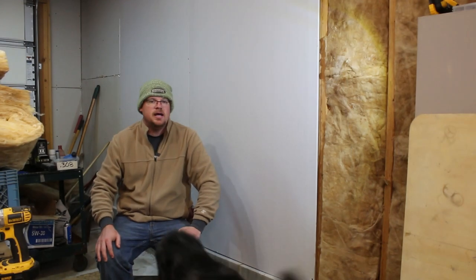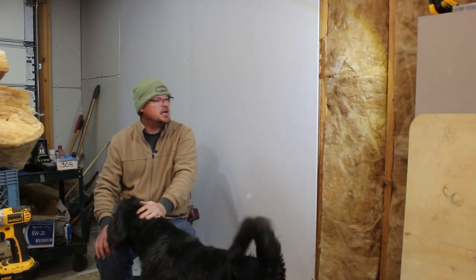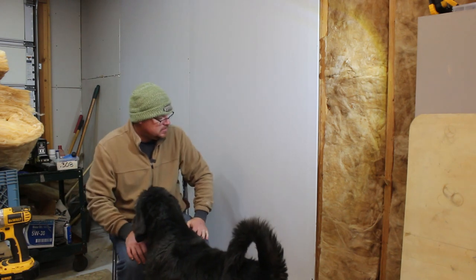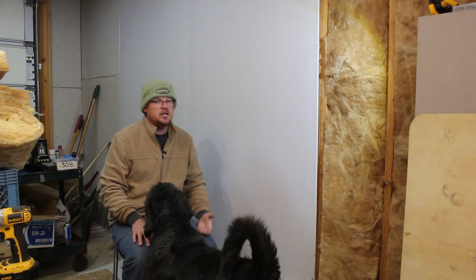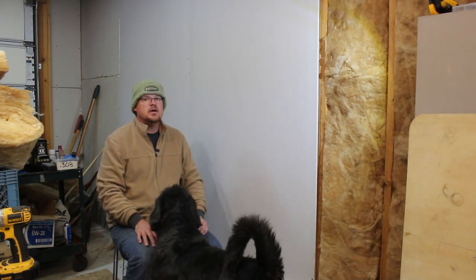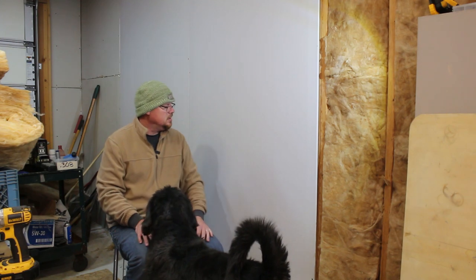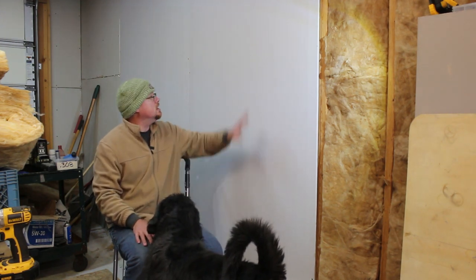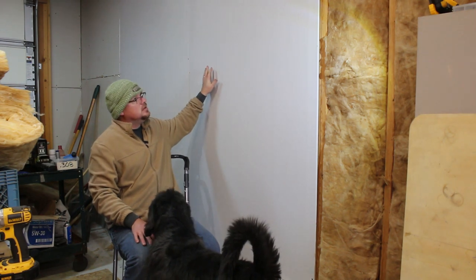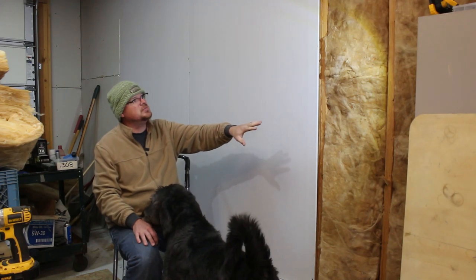Alright guys, I've been out here tonight for probably about two hours now. Had I not been recording I probably could have gotten a lot more done quicker. But the recording process does take me a little bit of time, and I do like sharing the work that I get done here in the shop on the homestead. We got almost 12 feet of insulation up.